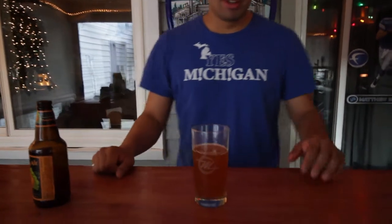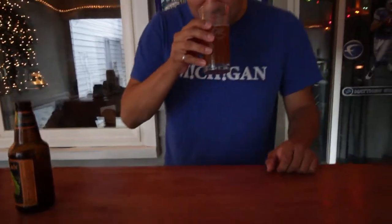Should be chilled to perfection. We've got a little bit of a pour here in our Detroit glass — gotta represent. I do smell a little bit of pumpkin, does have a little bit of spice scent to it, but nothing really distinctive that really jumps out at you.